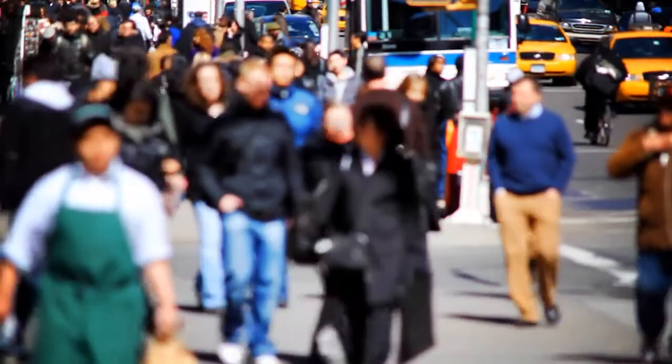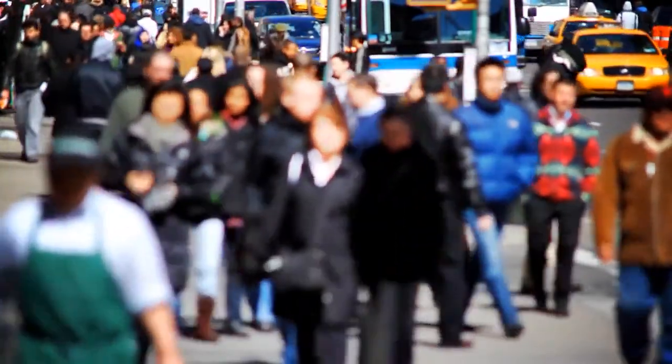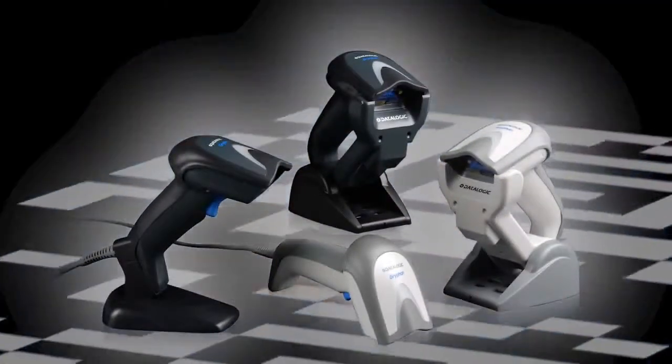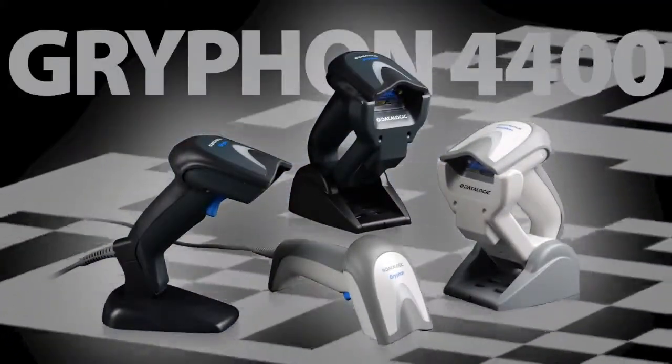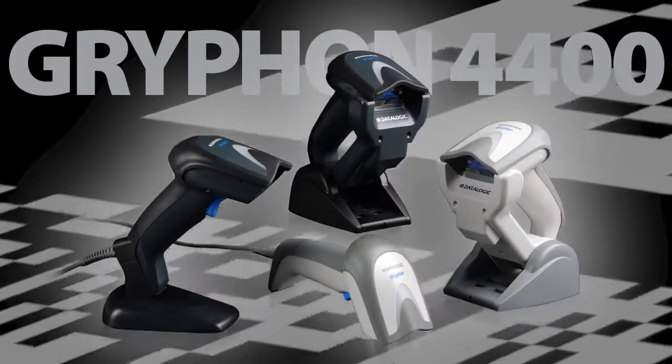Today, people from all walks of life are using barcode readers in many different applications. As technology continues to move into the mainstream, people are looking for more than just performance. Datalogic Scanning is proud to meet this challenge with the Gryphon 4400 series of 2D handheld barcode readers designed with people in mind.